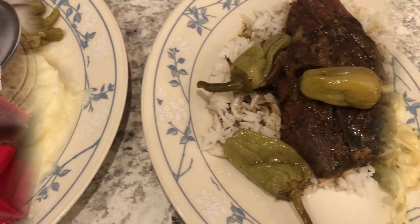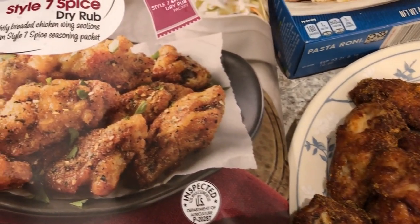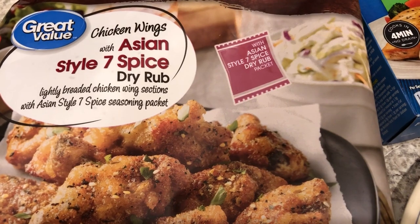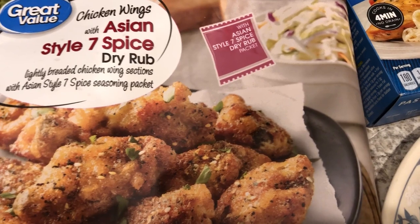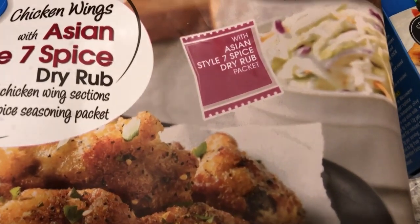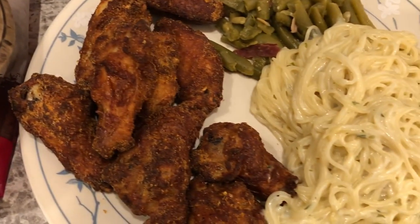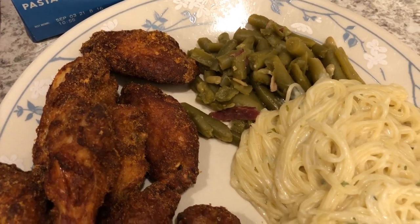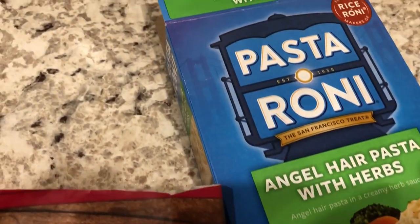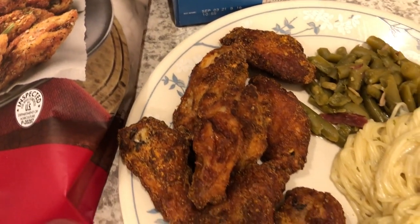For dinner tonight I am cooking from my freezer. I had a bag of chicken wings from Walmart — Asian style seven spice — and it comes with a dry rub packet. I cooked these in my air fryer at 400 degrees for about 23 minutes. We also had some leftover green beans from the other day and I made a side of pastoroni that we both like a lot. Quick and easy dinner tonight.